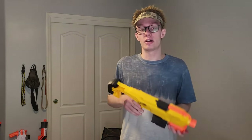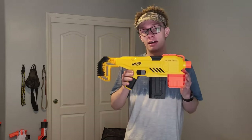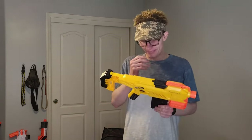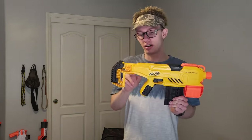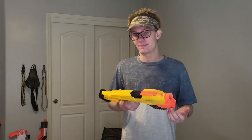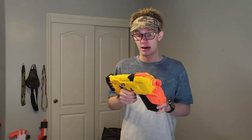Now on to my final thoughts and personal opinions. Do not buy one of these blasters. For 25 US dollars — which is what a strife should cost right now — you're basically paying for the built-in stock, the 10-round magazine, the 20 or 40 darts, and that's about it. You're not getting much for your money in my opinion.